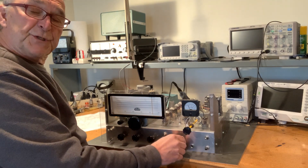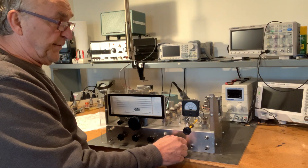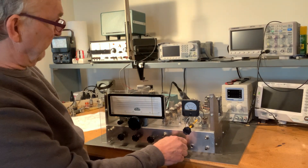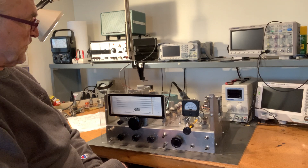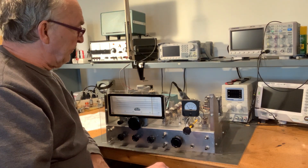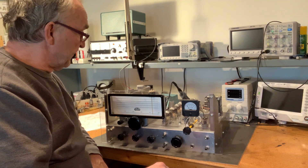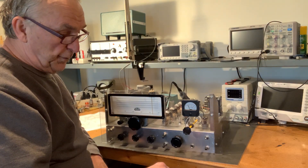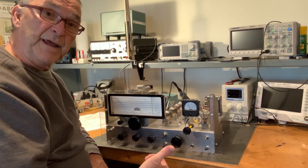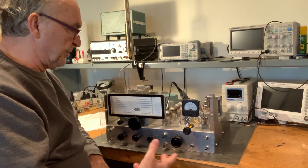So that's a demonstration of the HBR receiver. The audio sounds really good. I think I need to fine-tune the BFO alignment and look at that AGC problem, but other than that I'm really pleased with it. I need to wind some coils for it. I have a 40-meter set that came with an old junker HBR that I acquired long ago for parts. Some of these parts are unobtainium. But I do have the coil forms to wind sets of coils for 80, 40, and 20 meters — those are really the three bands I plan on using this on.